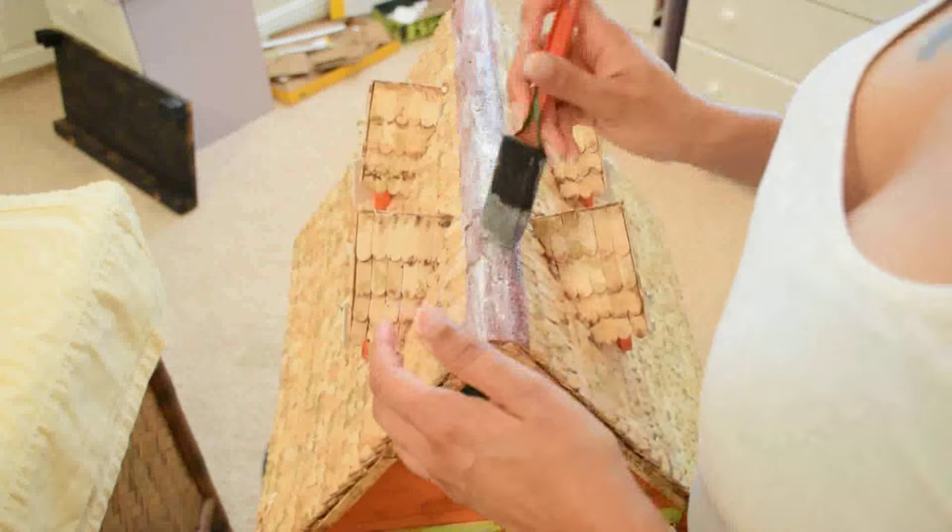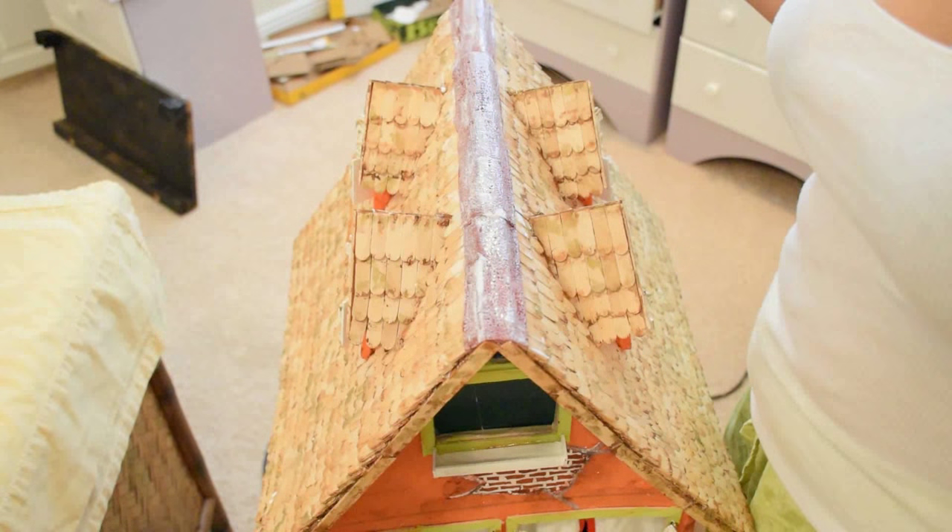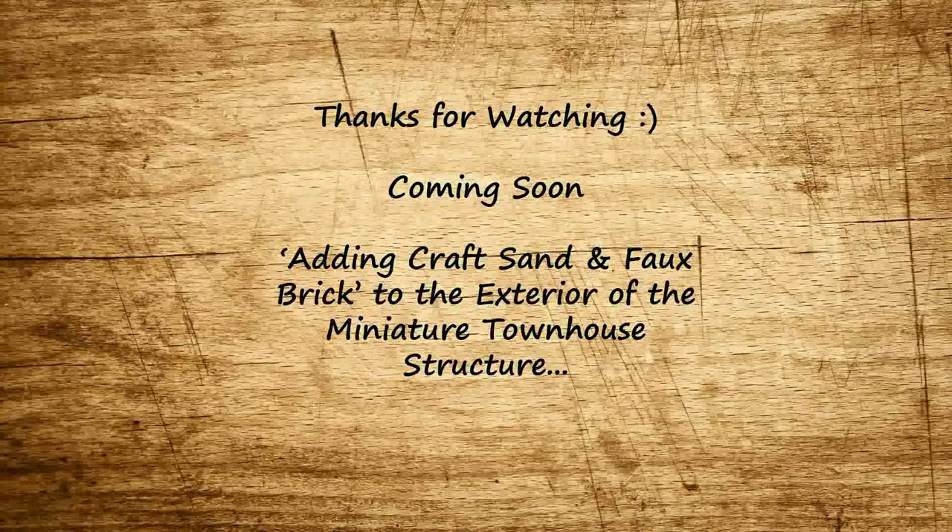Once completed, we're finished with the roof. Join me next time for part 3 of the miniature townhouse tutorial, where I'll show you how to add craft foam and a boxed brick exterior to the structure of the townhouse.